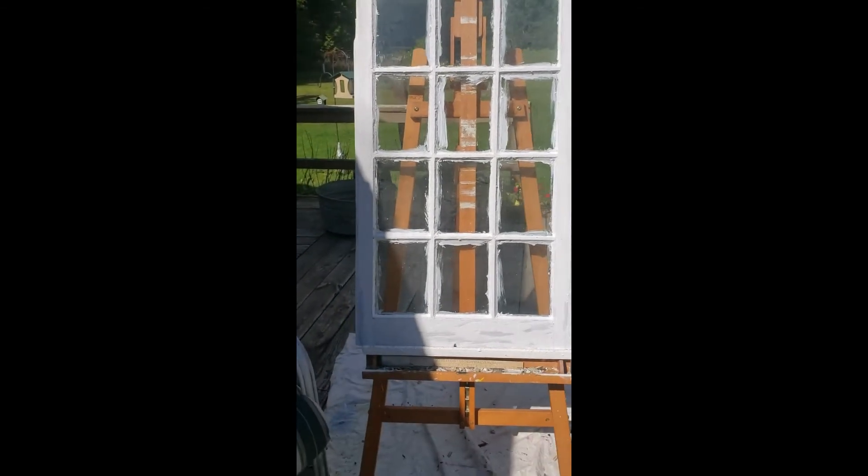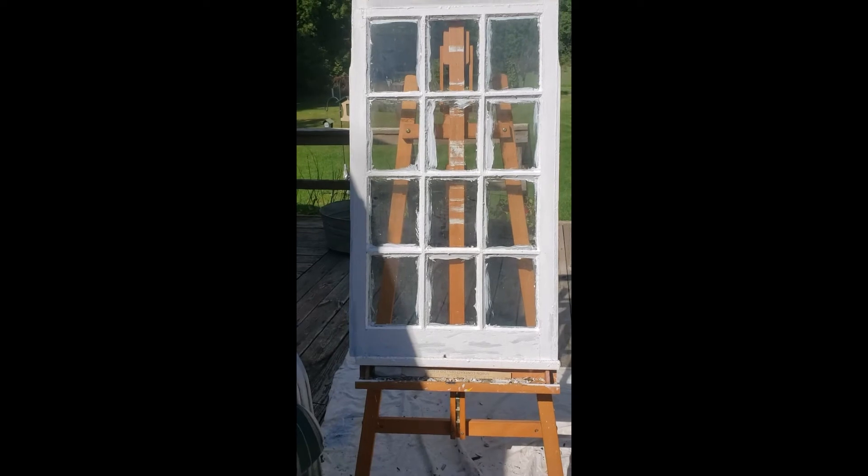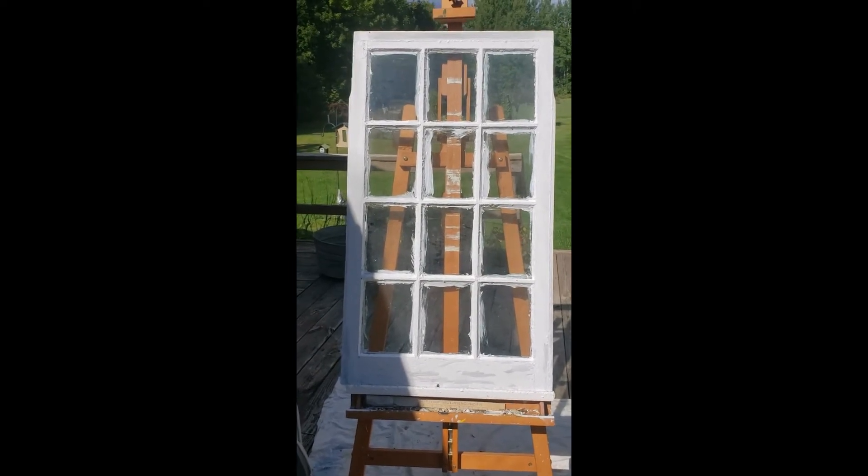It's been re-glazed. It's going to bake in the sun for a little bit, harden up a little bit, and then I can prime the glazing. I wanted to show you a little trick when it comes to sealing up your glazing tube.